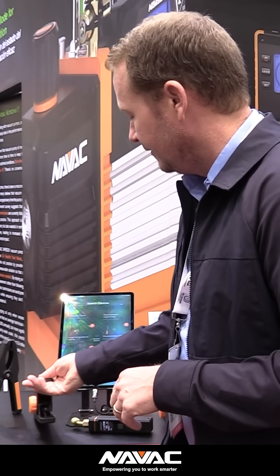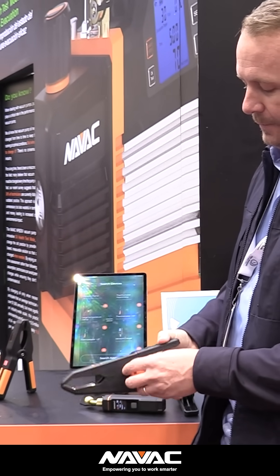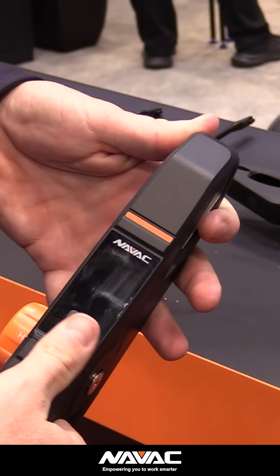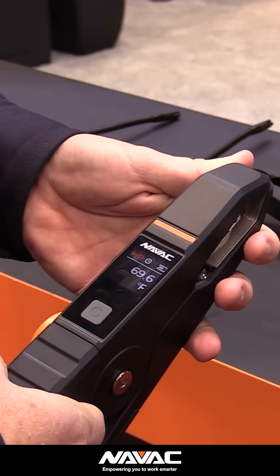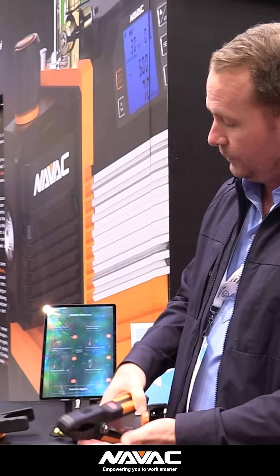The other nice thing is the large profile temperature clamps they have as well. You can change between high temperature or low temperature, high side or low side, right on the temperature clamp, and again there's an onboard display. They also have a more regular size for your more residential and light commercial applications.